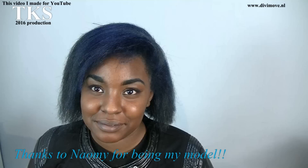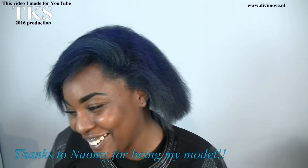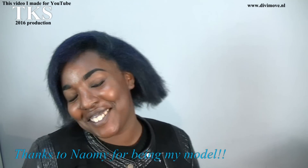She has nice dark blue hair. Okay my love, you must show your blue hair to the world. Thank you for modeling.